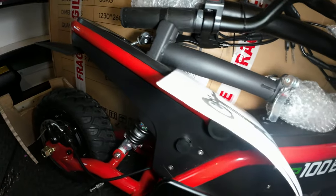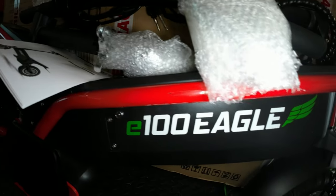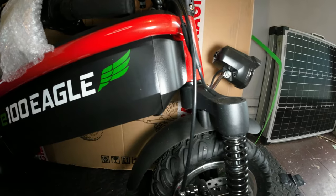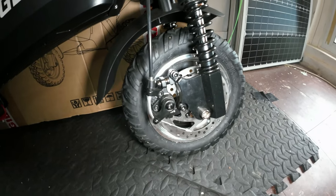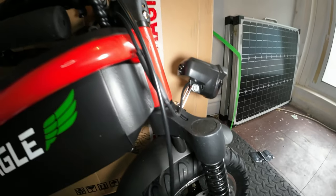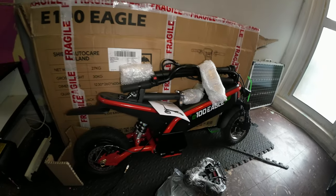I'll talk over getting it out of the box — it's fairly easy and basic. As you can see, it's an E100 Eagle. It's got disc brakes, front suspension forks, and here's a closer look — it's got nice chunky tires. I'm not sure why the front tire looks bigger than the back one, but there we go.